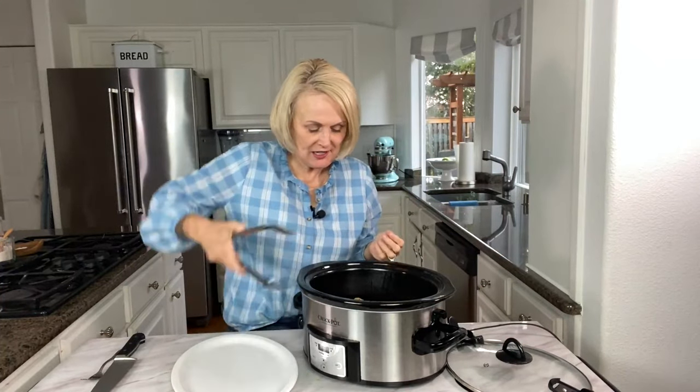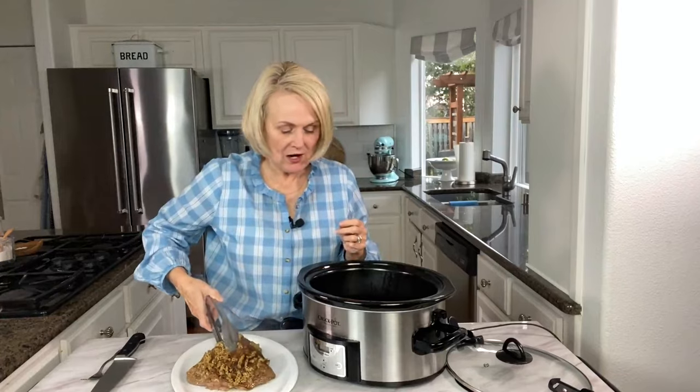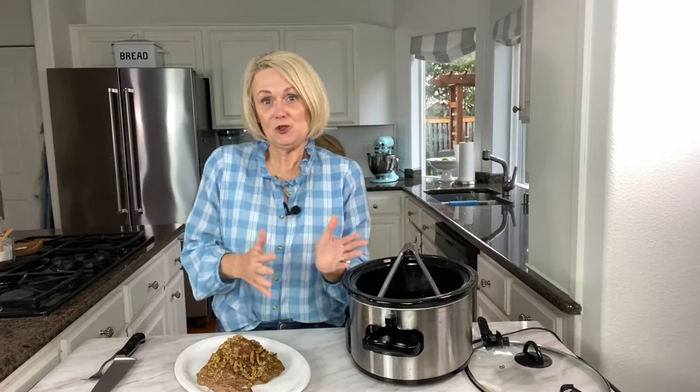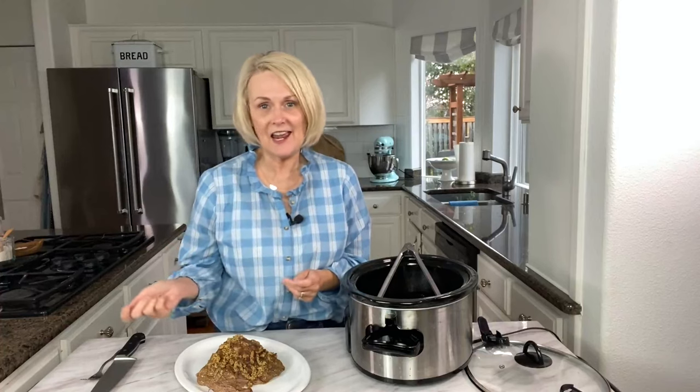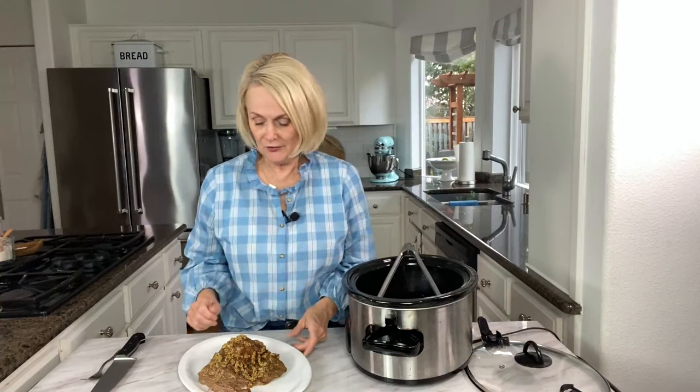Our brisket is done — it's nice and tender and starting to fall apart — so we're just going to remove it from the slow cooker. I like to serve this a couple of different ways. Sometimes I just slice it up and serve it just like it is; there's plenty of flavor in it thanks to the seasoning and the mustard. And sometimes if I have enough for two days, I'll serve it sliced the first day, then the second day add some barbecue sauce and serve it on a bun like a pulled beef barbecue sandwich. You could also shred it up and put it in tacos, a burrito — whatever you like.